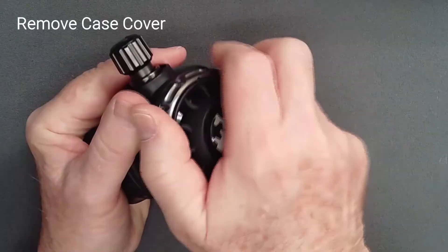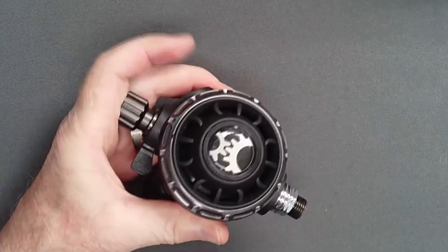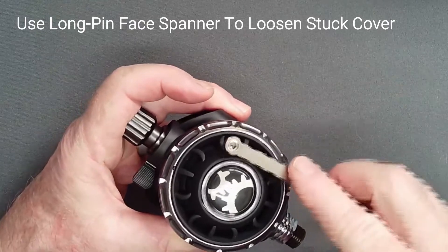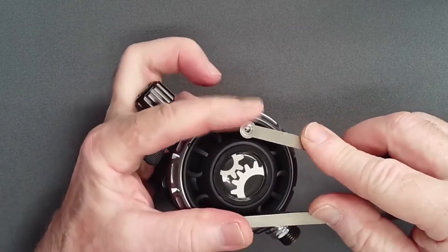Unscrew the cover assembly from the case. If the cover is stuck in place, a long-pin face spanner can be engaged in the spokes, but care must be taken lest the pins skip and scratch the cover. Maintain firm downward pressure on the tool.